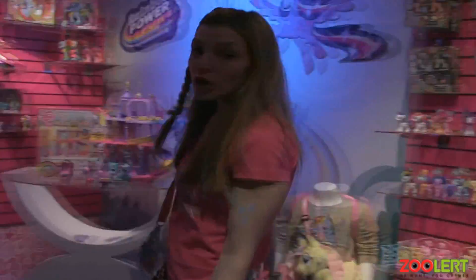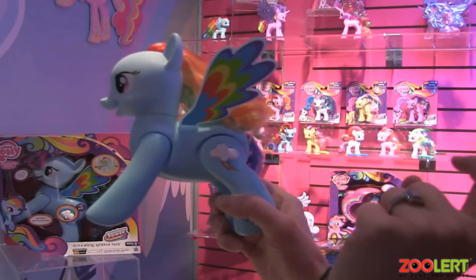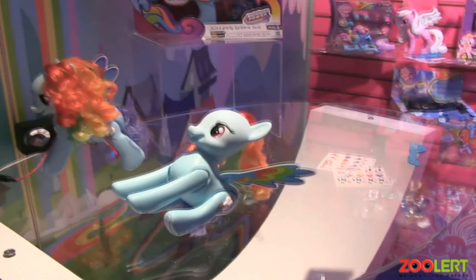This is Flip and Roll Rainbow Dash. She's a key driver for spring. She's got this great little cutie mark. She speaks fun phrases — 'I'm Rainbow Dash.' She's the fastest flying pegasus in Equestria. She likes to show off her adventurous side, so if you sit her down and let her flip.